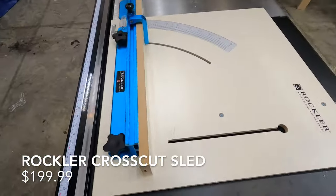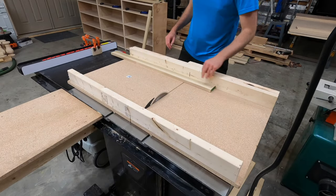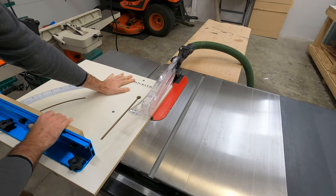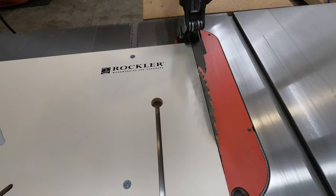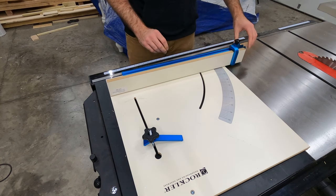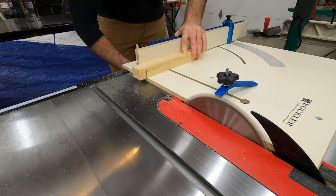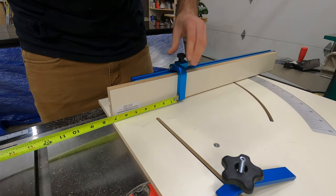The third jig is this crosscut sled. I made my own previously, but it's very heavy and bulky — I kind of hate getting it out. Since this sled is a lot lighter and easier to use, I'll be reaching for it much more often. Because table saw channels aren't all in the same spot, it ships slightly oversized and you trim it flush yourself using the bottom rail in the channel, giving you a zero clearance sled. You can see how easily it slides across the table and allows you to make accurate cross cuts far more precisely than a miter saw.